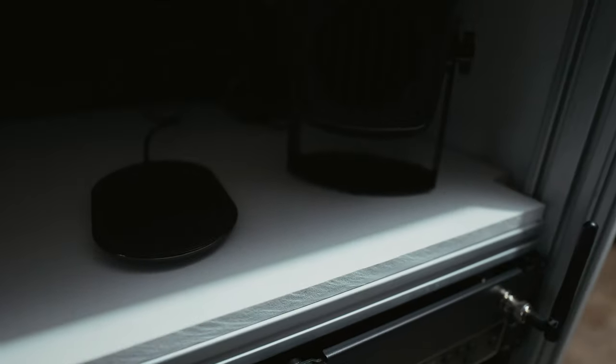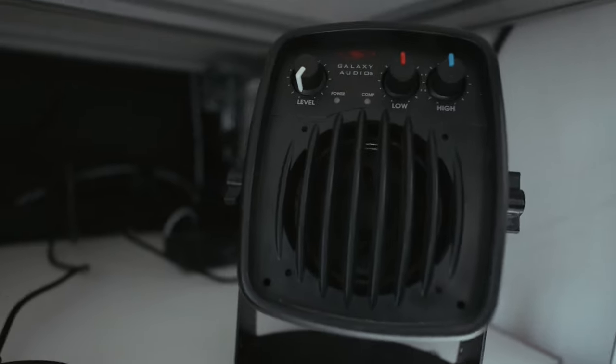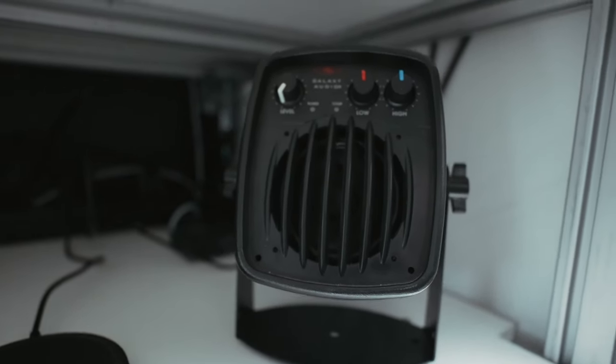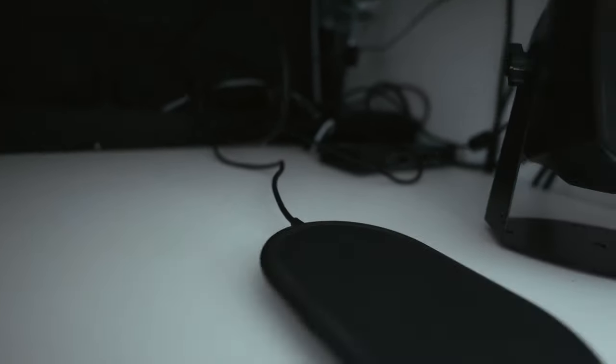Up here we've got a Galaxy Audio speaker that I use as a monitor - works really well, thing is screaming loud. We've got a wireless charger for my phone. Back in the back deck there is an HDMI splitter, and over here this is an Anker charging block - just plugs into a power strip and you can charge a bunch of stuff off of it.